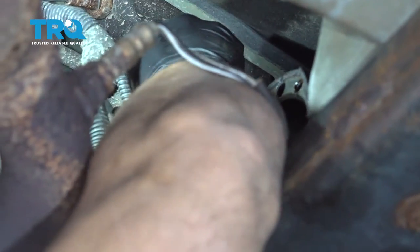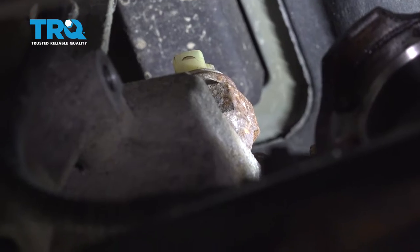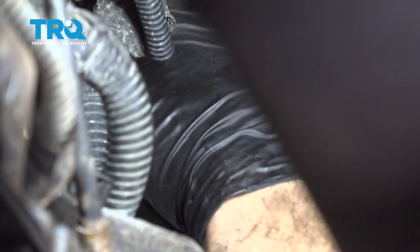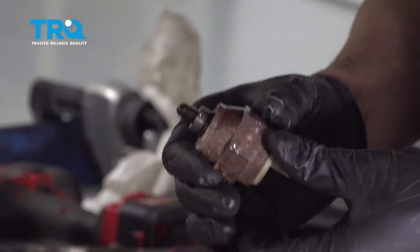Now we're going to go ahead and remove this connector off of the sensor itself — there's a pinch tab on there. I'm going to go ahead and grab that, wiggle it, and pop that off the sensor. I'm going to put the pliers on here and spin that out. We did spray a little bit of rust penetrant on there to help us get that out.